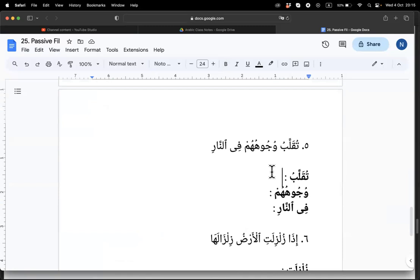This one — fa'il mudari', mabni lil majhul. When you say mabni, you always have to say mabni lil majhul together. We're not saying that the mudari' is mabni — it's the majhul pattern that is fixed at that form. And is it marfu', mansub, or majzum? Marfu' bil damma.